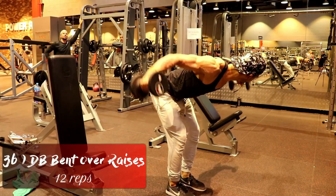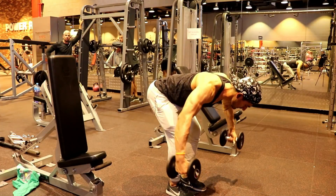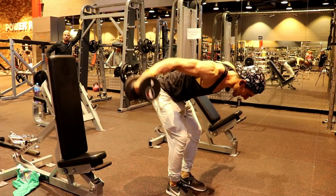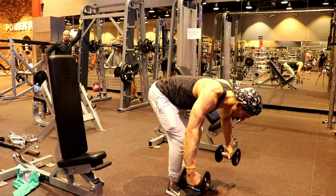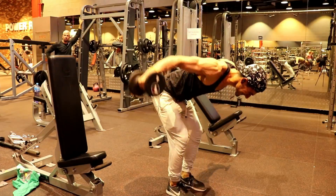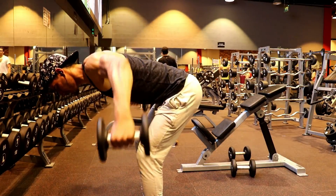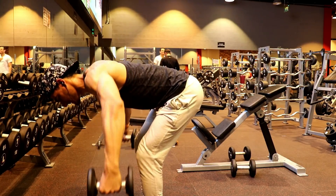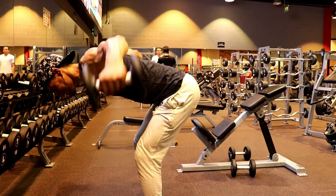Our next shoulder exercise in the giant set targets the rear deltoid — the back shoulder. We train the shoulder back-to-back. Use the right weights so that you can perform the proper reps with a slow and controlled form. I've seen that most people's rear shoulders are not well developed.